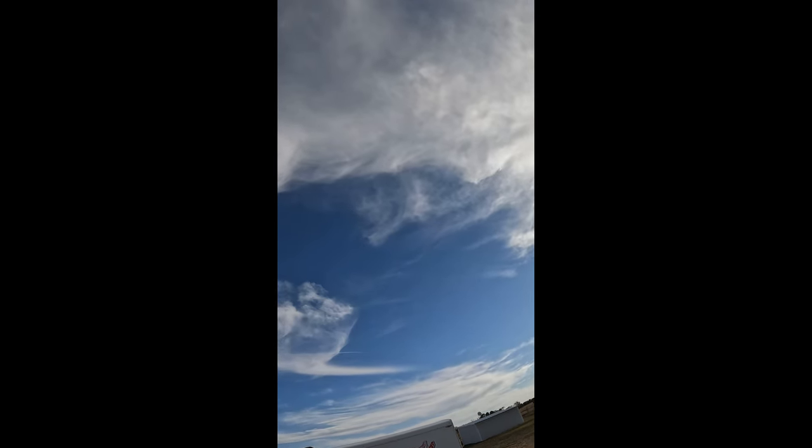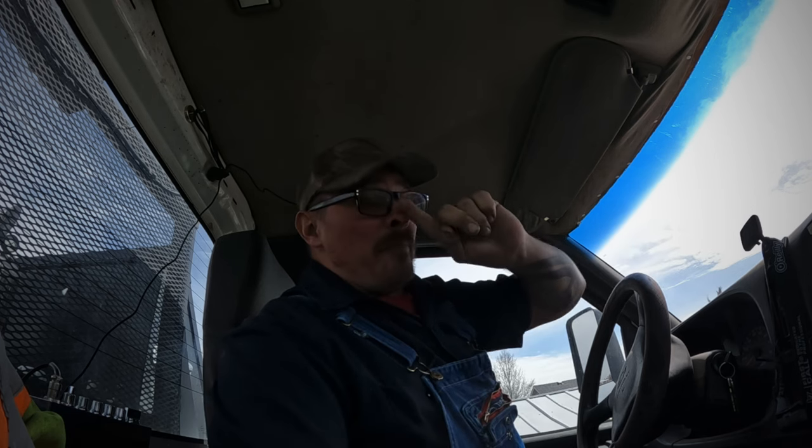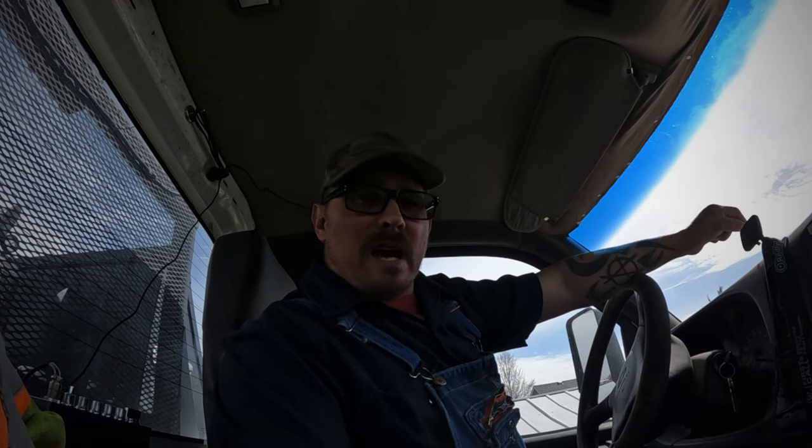Oh hello, today is day two on the forklift. Yesterday we got the engine out, got everything switched around on it, got it reinstalled, got the ROPS — the rollover protection — put back on. It's pretty much just to keep stuff from falling off the forklift and hitting you. I went to try to start it up last night and I was 180 out on the timing, which it happens, but today it's an easy fix — we're going to go out, pop the distributor, rotate it 180.